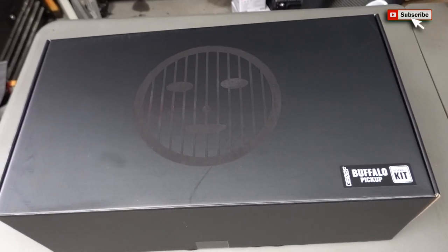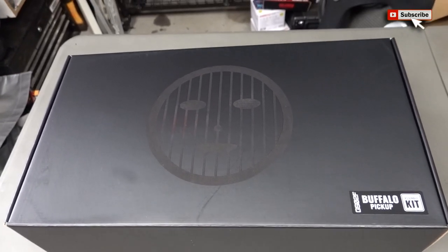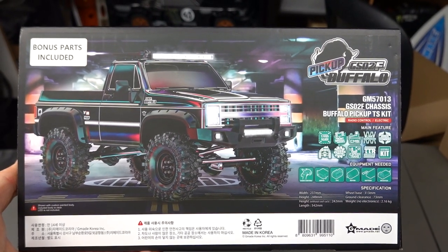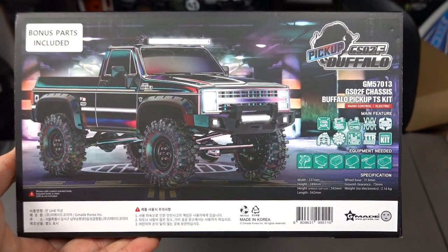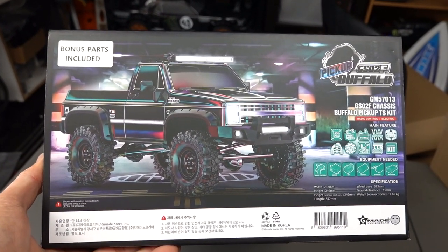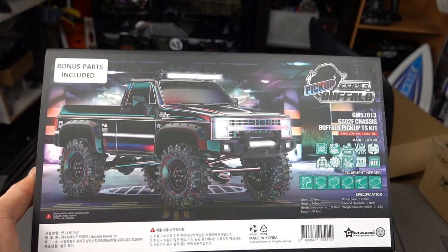Awesome day today - I got the new Buffalo Pickup Kit from G-Made. Now this being a kit version, you still need a radio transmitter, your servo, ESC, your motor, your battery and receiver. But the good part about these, and what I like about RC, is putting them together.